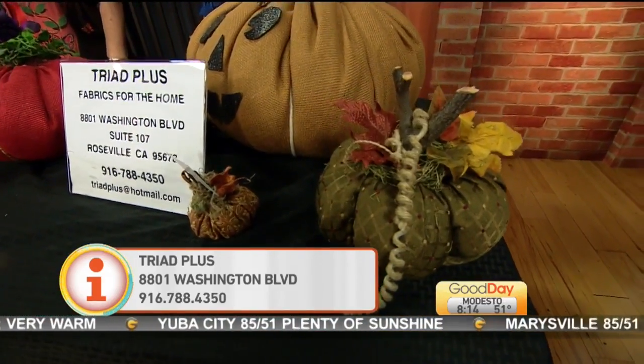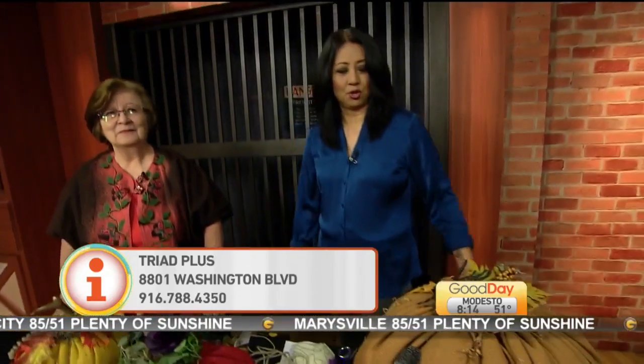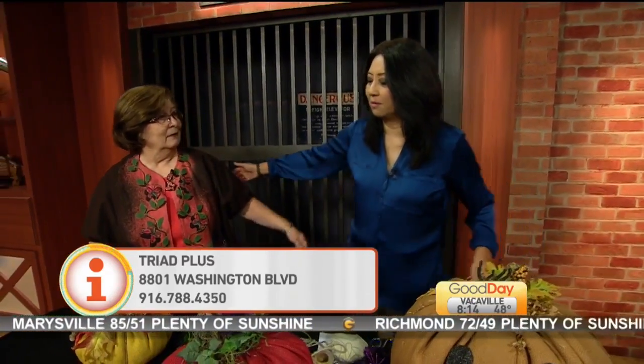Thank you so very, very much. You're welcome. Make your homemade pumpkins. And this may be my last time. Give me a hug! All right, thank you so much.